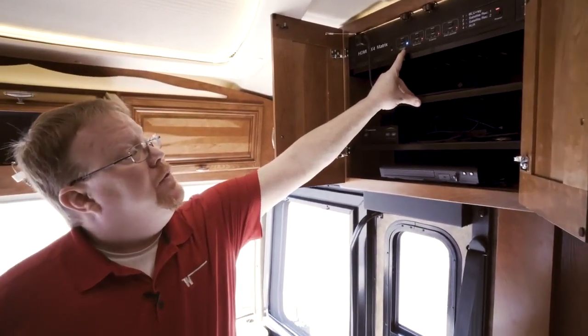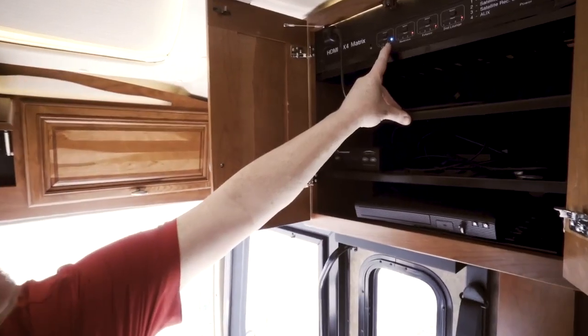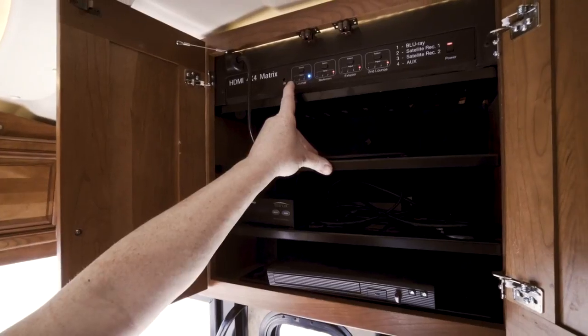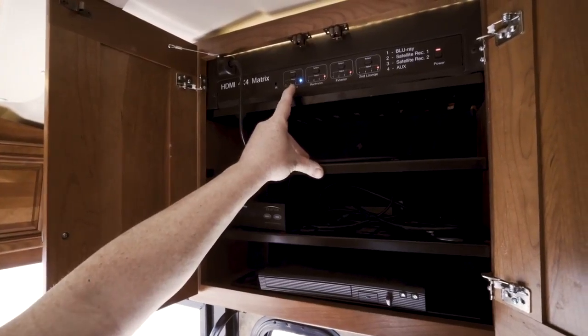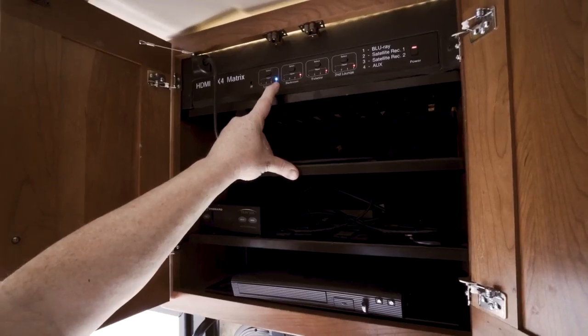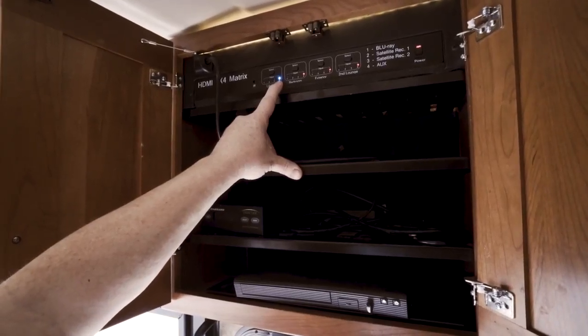As you can see, the lounge TV is connected to input number four because it's blue. If a red light is on one, two, or three, we just push the select button until we get number four to light up. Number four is auxiliary house mode.